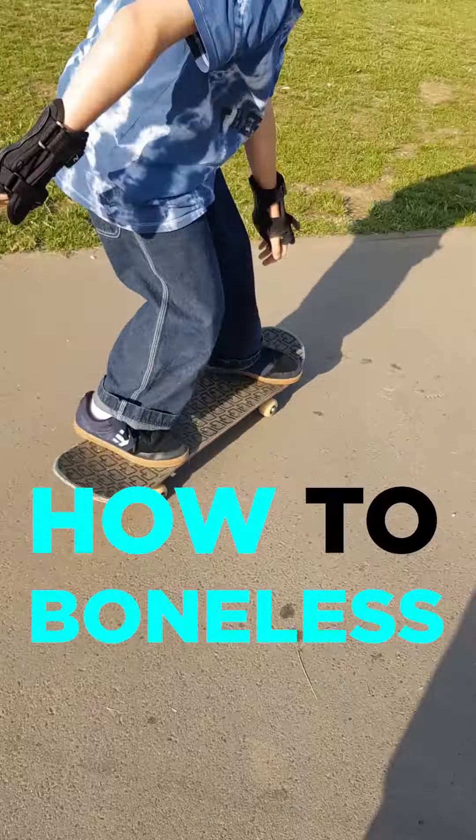Jump up in the air and land on top of the board. Start smaller and make your way higher. Good luck, have a great time, and I'll see you next week.